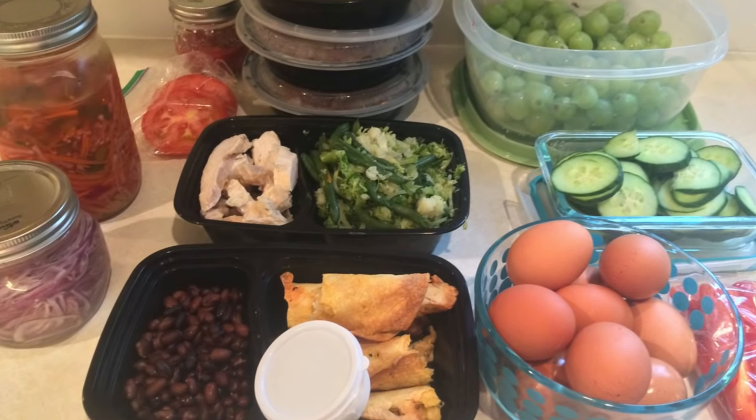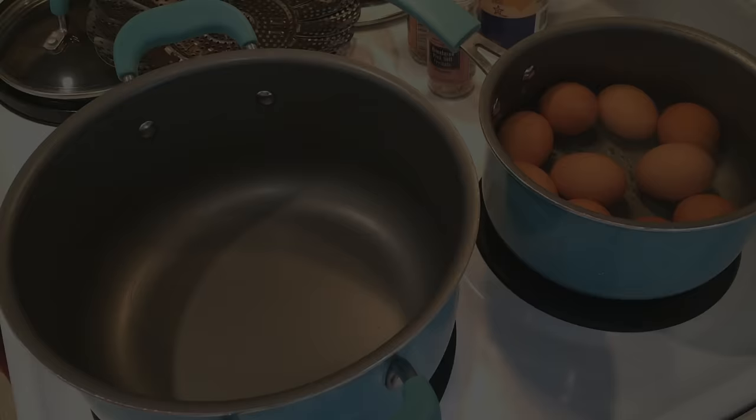Hi everyone, welcome back to my channel. So here is what I meal prepped for this coming week.